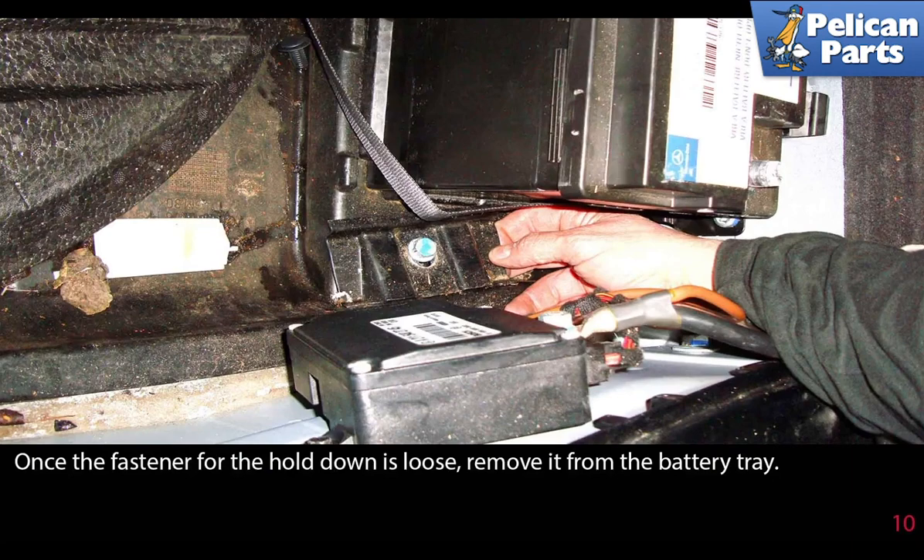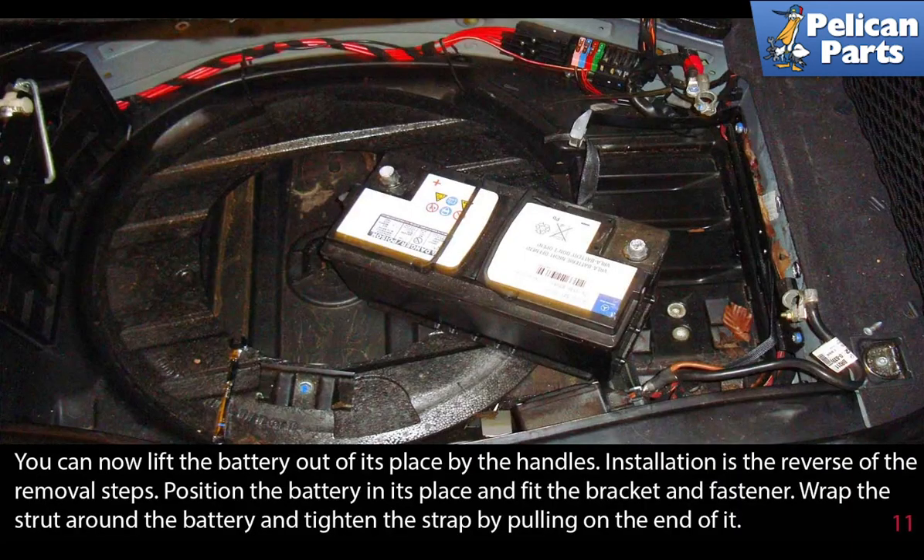You can now lift the battery out of its place by the handles. Make sure to clean in and around the battery holding area and remove any corrosion that may be on the cables.